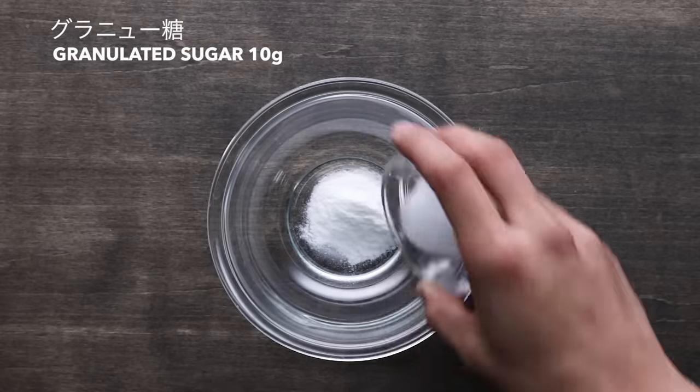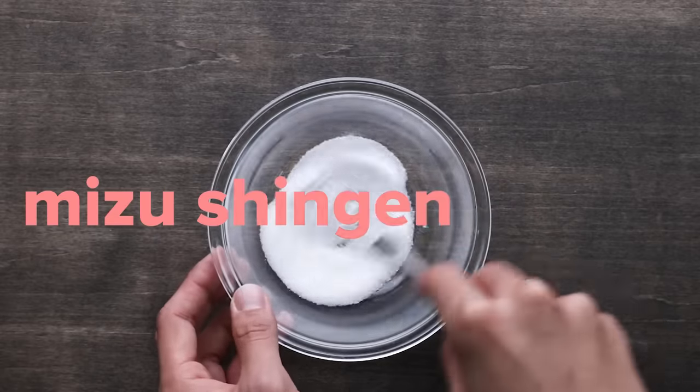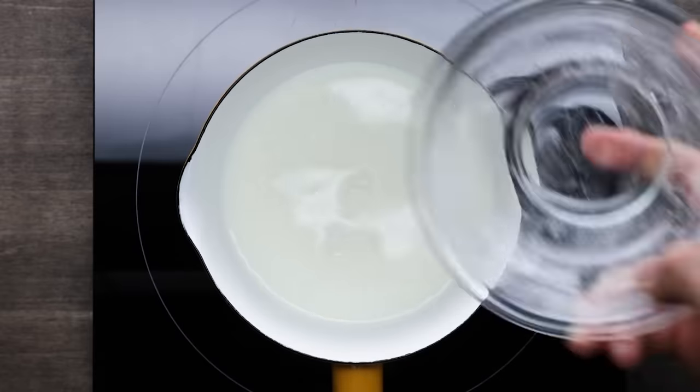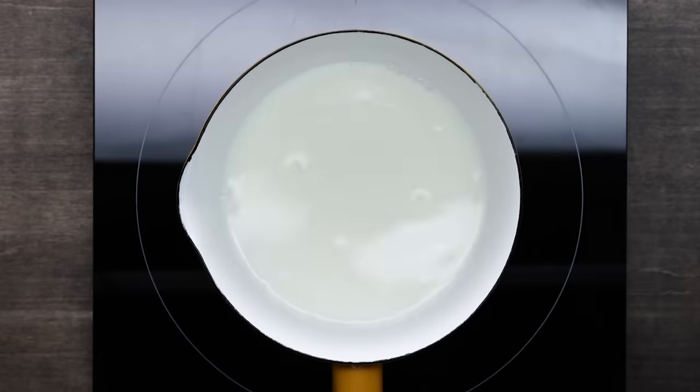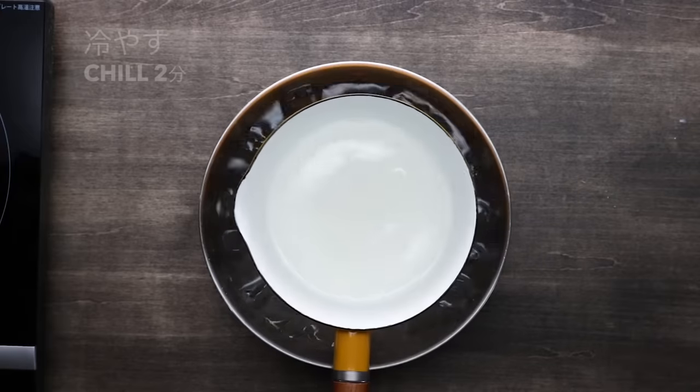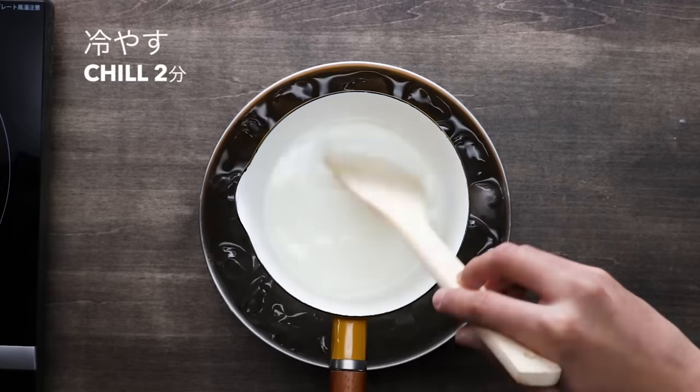Traditionally, raindrop cake — in Japanese, we call it mizushingen mochi — is made with agar agar. Agar agar is a jelly-like substance made from algae, so unlike gelatin, it's vegetarian. Agar itself has no flavor, so raindrop cake tastes like sugar, water, jello.